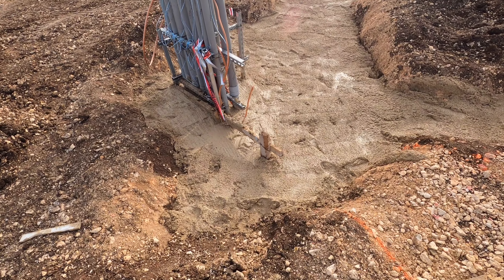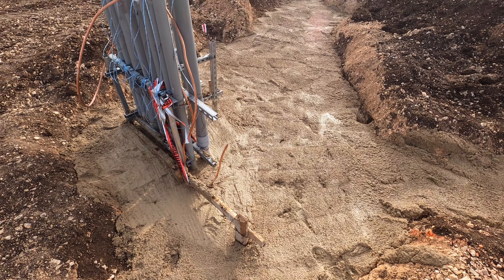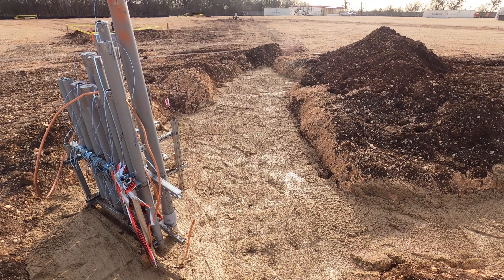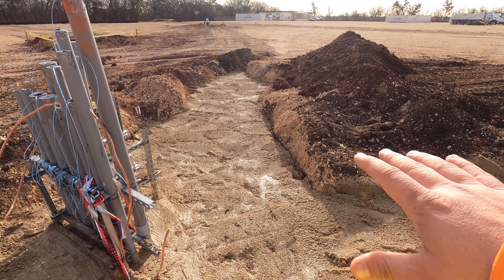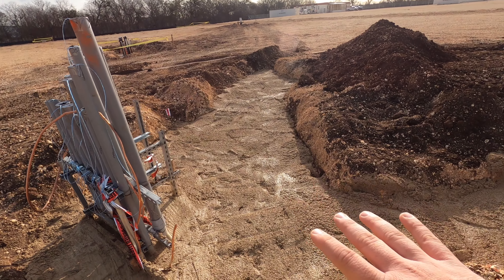That's going to be the next part of the project. Once we get all this complete, we're going to start putting all the pipes in the ground. All set up, nice and protected. Like I was saying earlier, they'll cover it up, put all the topsoil back on there, and the base and all that stuff.